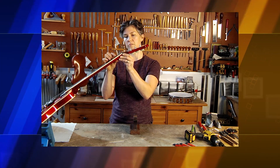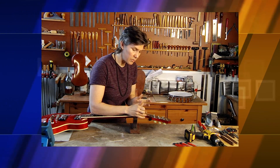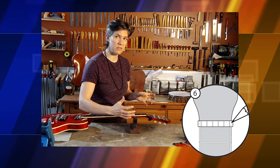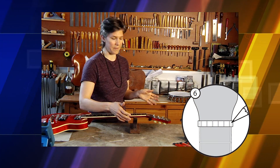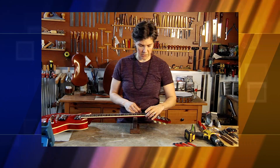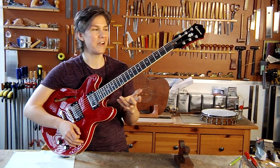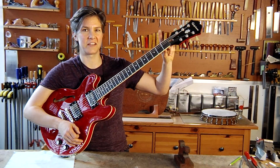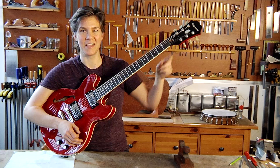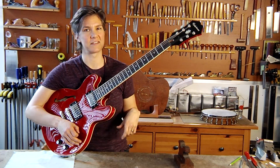Everything is looking good — the height is confirmed. If there's any extra material on the edges of the nut, now's the time to clean it up, but this nut fits perfectly so it doesn't need any. I'm going to remove the nut, add a bit of glue, and string it up. Now we have our Graf-Tech Tusk XL nut installed. The guitar looks great, it sounds great, it's got improved playability, and it's going to stay in tune.